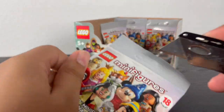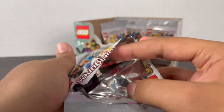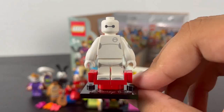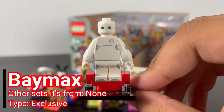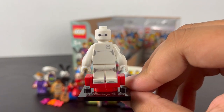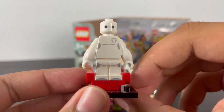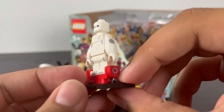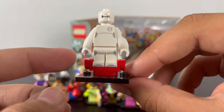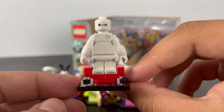Next pack — it's Baymax, your personal healthcare companion. He has some nice torso printing of his chest with a little slot to place his medical chip, which continues down to the legs. He has two brand new arm pieces representing his inflated arms, back torso printing, and only one face print of his two eyes. His accessory is a small build of his charging pad, built up of a few pieces including a printed tile, which could also work as a hoverboard.